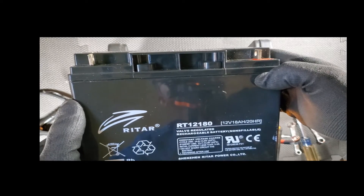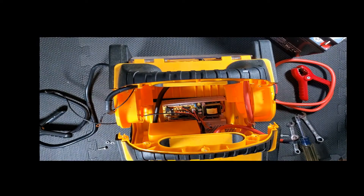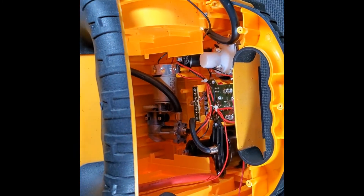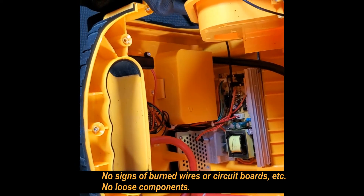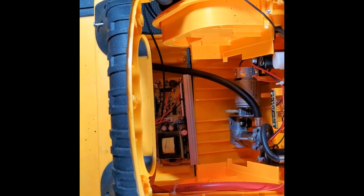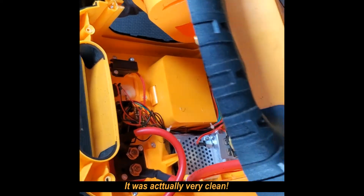All right, let's do some quick research. I also want to take a look inside, make sure there's nothing that looks burnt. It looks good — there's another circuit board at the bottom and it doesn't look bad at all. Nothing looks burnt; it's very clean.